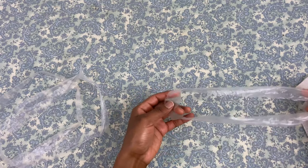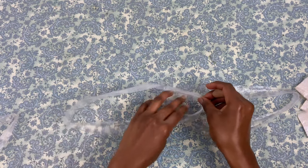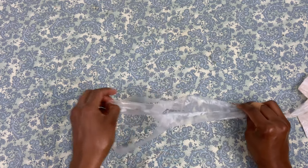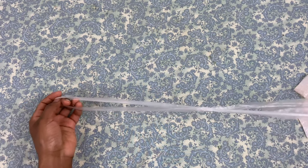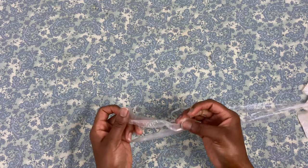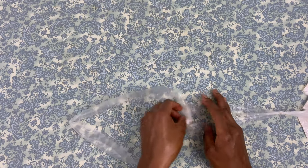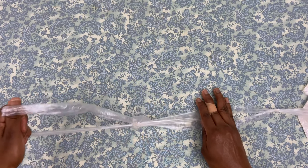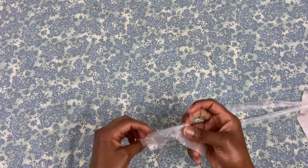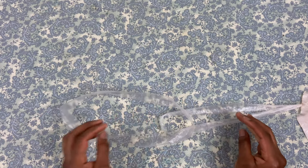To connect each of the loops we will tie them together using a lark's head knot. To do this, first place one loop on top of the other. Then take that top loop and wrap it around and behind the bottom loop and continue pulling it, which will create a knot connecting the two. We will continue connecting all of the loops in this way. If at any point you accidentally tear the plastic, it's not a problem — just simply tie it together with a regular overhand knot and continue connecting your loops together until you have a nice long continuous strand of yarn.